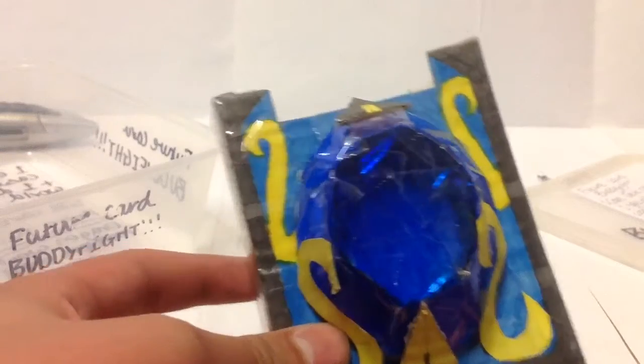We'll just put the card in the sleeve right here, and that will do. Here is the Core Deck Case — it's a blue one.